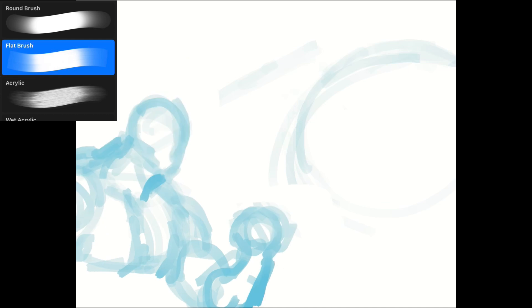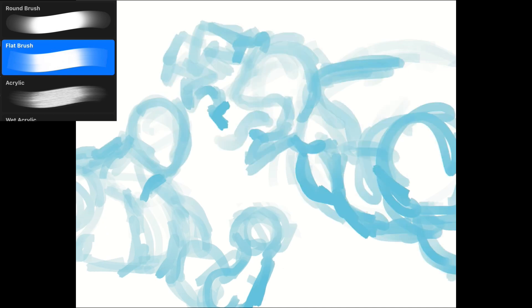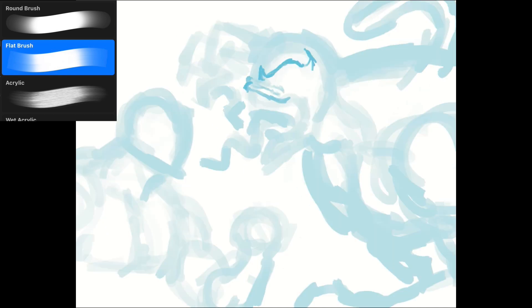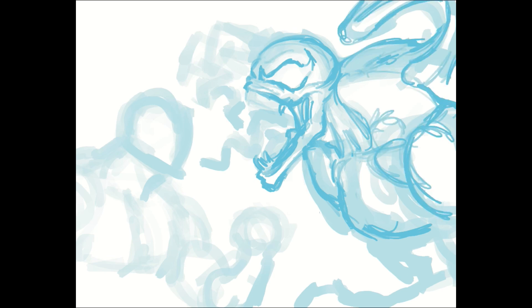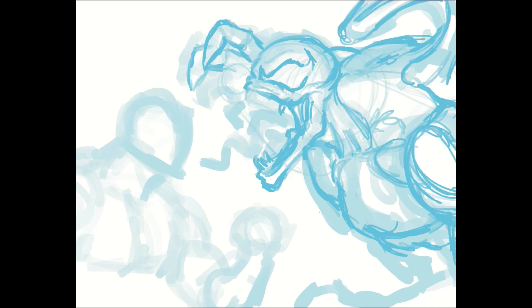What up squad, welcome back to another episode of A1R Draws. It's your friendly neighborhood Robo Riv back at it again with this drawing. This is a drawing that you guys, the viewers, voted on, and this poll was called 'You Choose I Draw.'